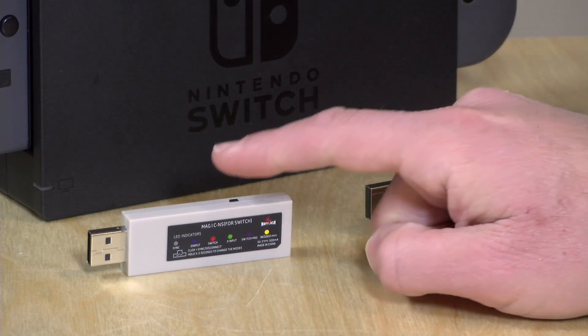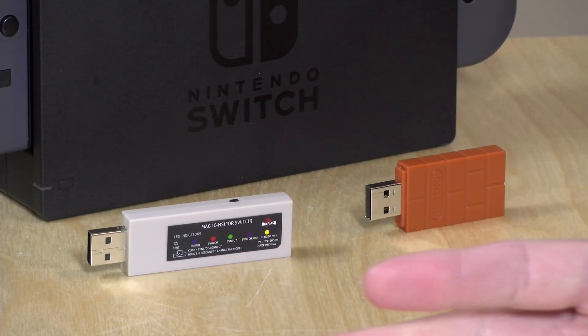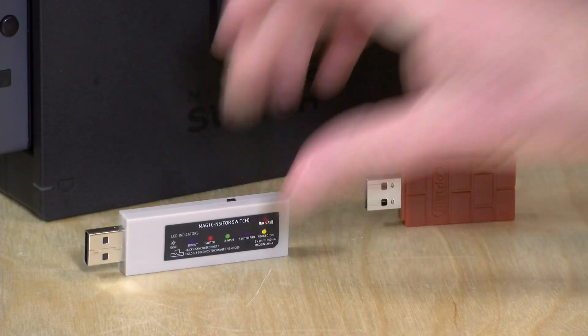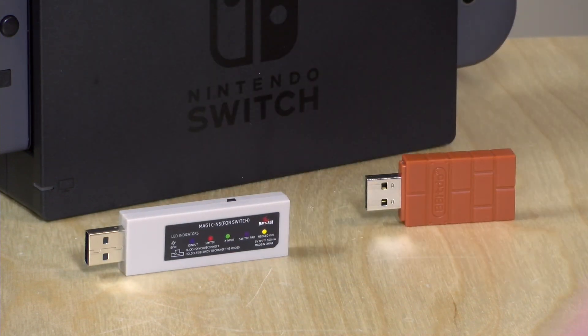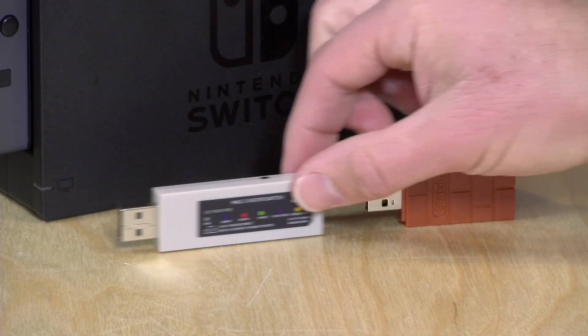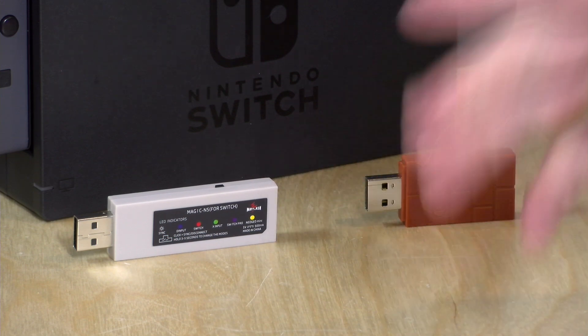The other thing the Mayflash has is a mode change button on the device itself, which allows you to go from Direct Input to Switch to X Input, even the Neo Geo Mini, just by pushing a button. The 8-BitDo supports many of the same modes, but if you want to switch — say from Direct Input on your Android device or Raspberry Pi to X Input for Windows 10 — you have to make that mode change on the controller that's already paired, versus just pushing a button. The Mayflash also has an LED on the back that indicates which mode it's in.